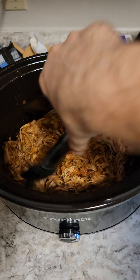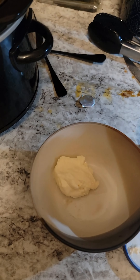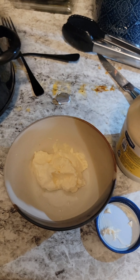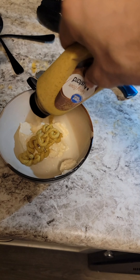If some of it looks a little bit dry, you can add more liquid. Into a small bowl we're gonna add about a third of a cup of mayonnaise and another couple tablespoons of the spicy brown mustard.